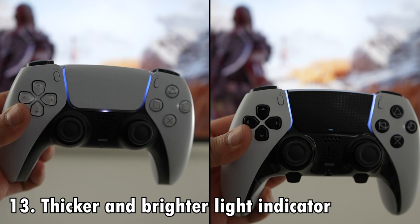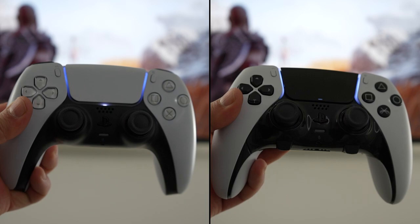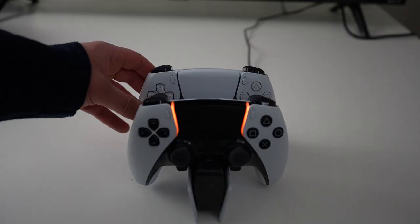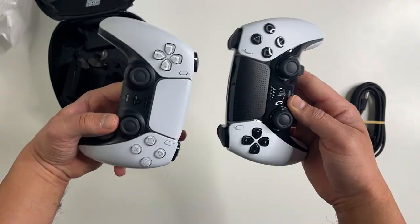Difference number 13 is about the light indicators on the new Edge controller. When I charge my DualSense, I sometimes have a difficult time seeing the orange light indicator. On the Edge, they actually improved that — the light strip is notably thicker and brighter. You can see the difference when the two controllers are charging, and you'll also notice that thicker and brighter light while you're playing games.